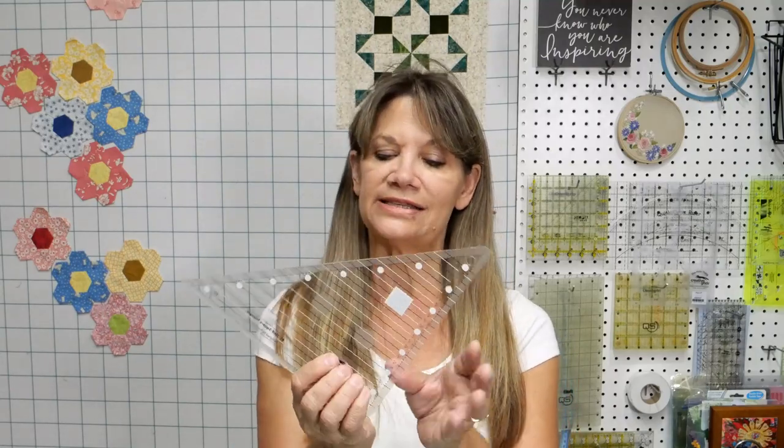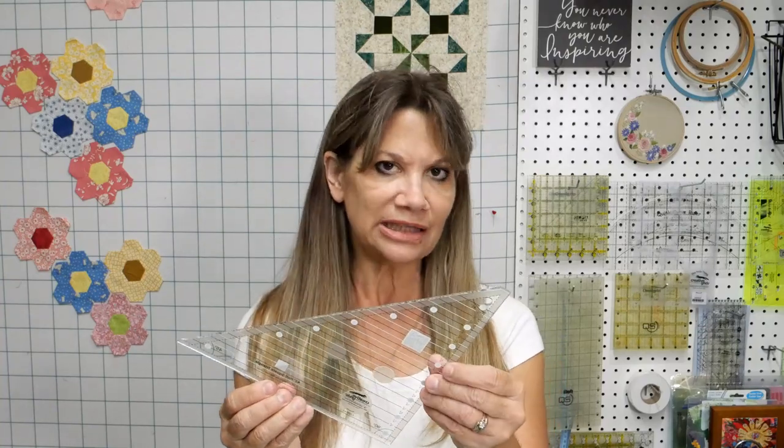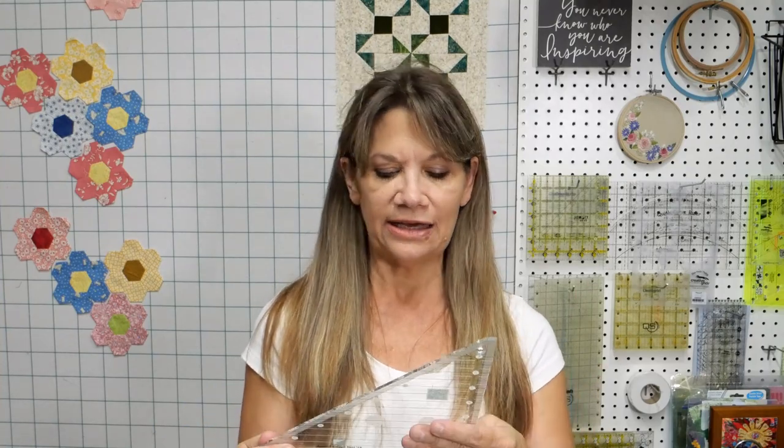What's really nice about Creative Grid rulers is they have a QR code on every one of them. Just take your cell phone, put it in picture mode, hold it over that QR code, and it takes you immediately to a YouTube tutorial on exactly how to use that ruler. They also have a little scratchy non-slip feature — you don't have to put anything on the back of the ruler. It comes with written directions, it's less than 20 bucks, and it yields pretty consistent results.